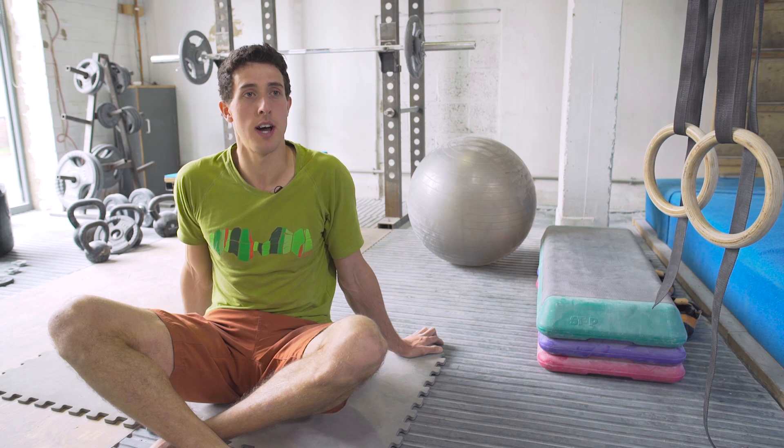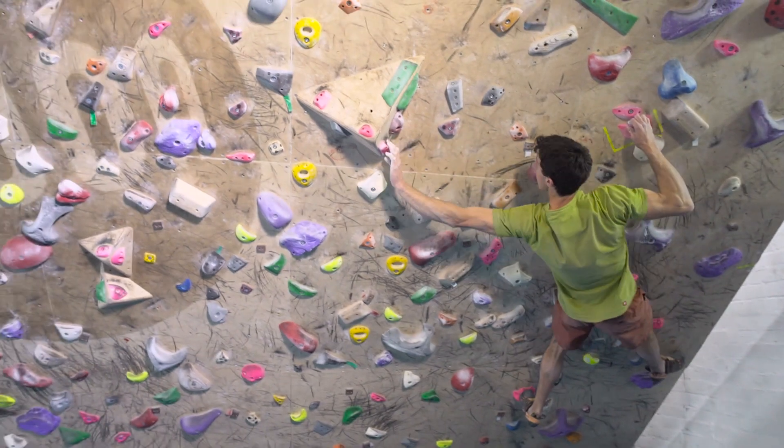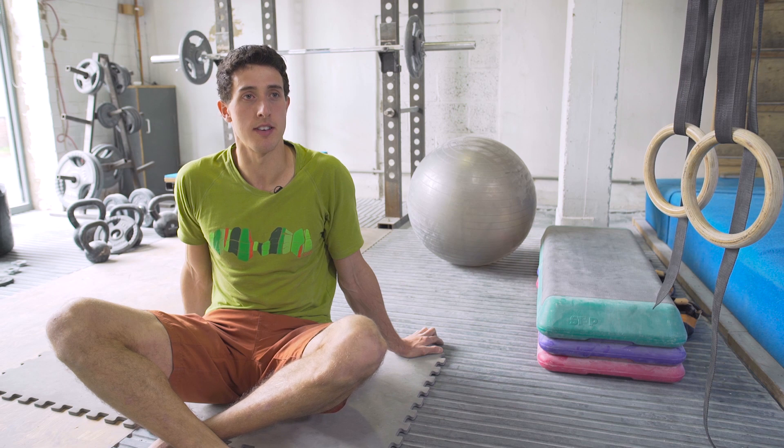Now that we've mobilized our hips and our back and warmed up our shoulders, we're ready to do some easy climbing. Next time I'll show you some harder antagonistic exercises. Thanks Ben — stay tuned for more of this series coming soon. That's all for today, thanks for watching Climbing Daily.